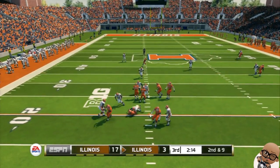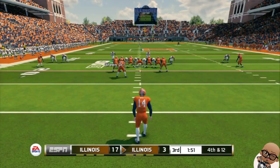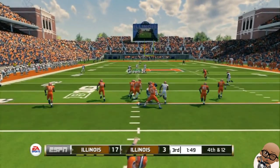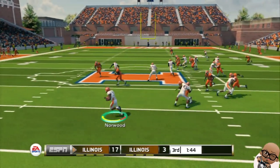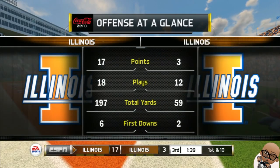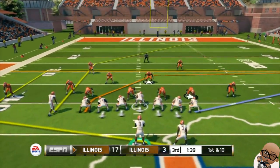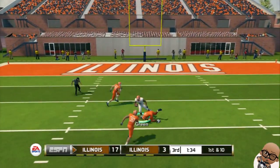We're up 17-3 right here. Second and nine, we are bringing the heat. They dropped back to pass and he takes off running — pretty much had to eat that sack for negative three yards, setting up third and 12. They do nothing, so we're going to see what we can do with this punt. Punting toward Mr. Dangerous Norwood — he busts it out to the left side, a little operating room over there. This kid is going to be something special.